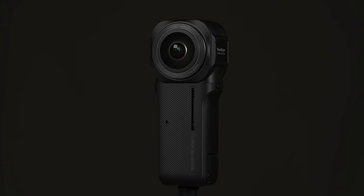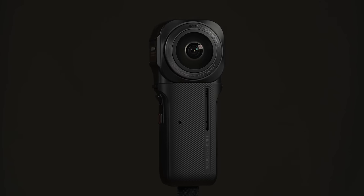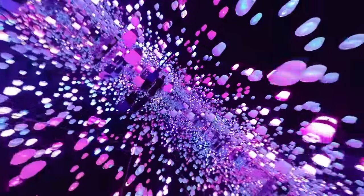The RS 1-inch 360 comes with dual-winning sensors that are co-engineered with Leica, which allow the camera to capture beautiful crisp 6.1K 360 images. I've been using this camera for quite a while since the last night showcase project and the low-light performance on this camera has been absolutely incredible.